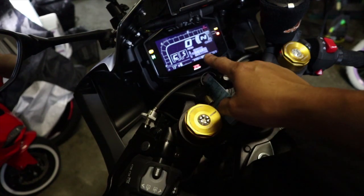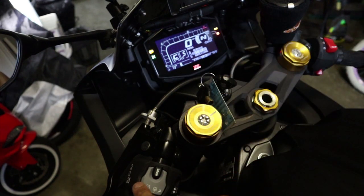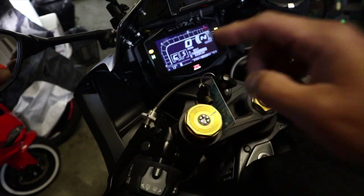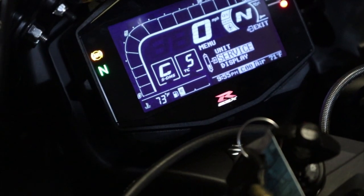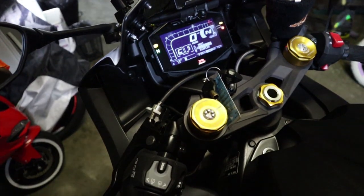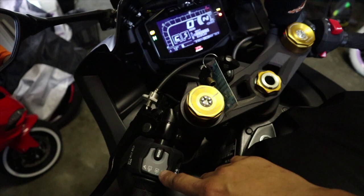That gets us to the display part. Press up again for service — now service is highlighted. Let me zoom in so you can see that service is highlighted. Next, press the down button and hold the down button for a few seconds.